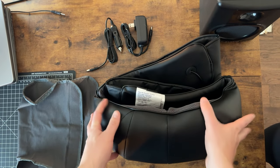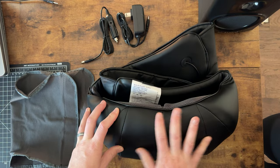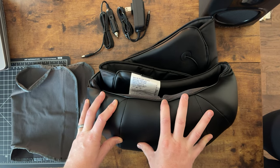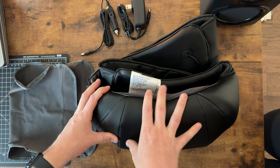This is the Comfier Shoulder Massager, and it is a super awesome massager for your shoulders, your neck, you can use it on your lower back, your thighs. I'll show you a few key things about this today.